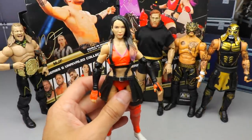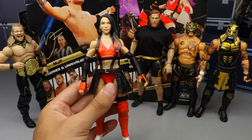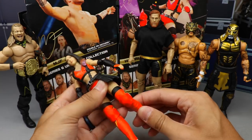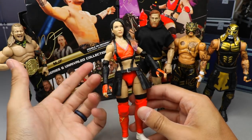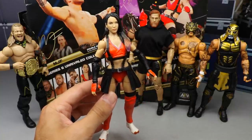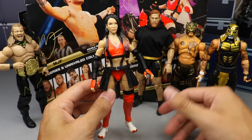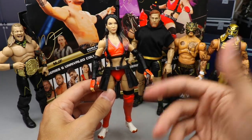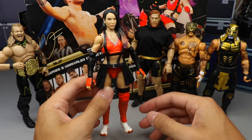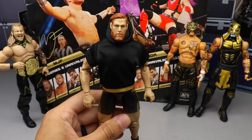Coming in at number five: Shida. I wasn't as excited for this figure, and while I do like the Final Fantasy gear, the hair, and everything, I feel like the shoulder is a little loose, the no lower leg articulation really bothers me, and I'm not the biggest Shida fan. The criteria for the ranking is overall poseability, look of the figure, excitement level, how good it feels in the hand, and accessories — she didn't even have an accessory outside of one we've already seen before.